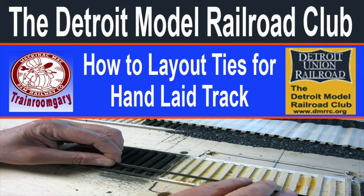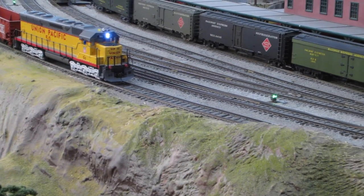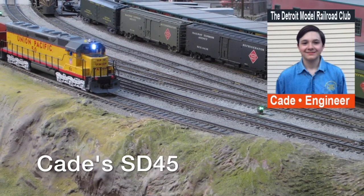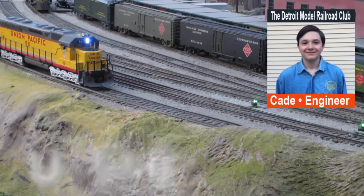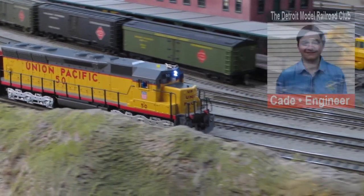This is Train Room Gary saying welcome to the Detroit Monterey Road Club, a how-to on laying out ties for hand-laid track. We're at the Detroit Monterey Road Club. This is Cade's SD-45, and this is a scale two-rail layout.